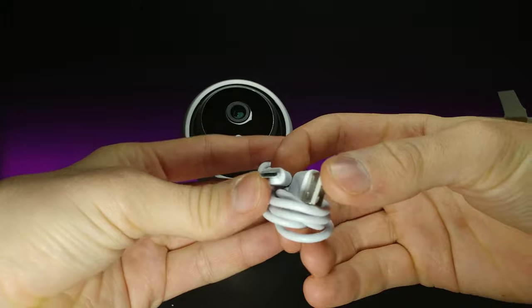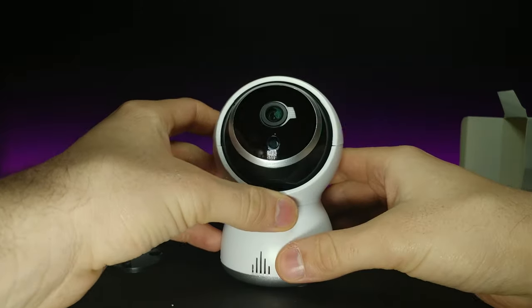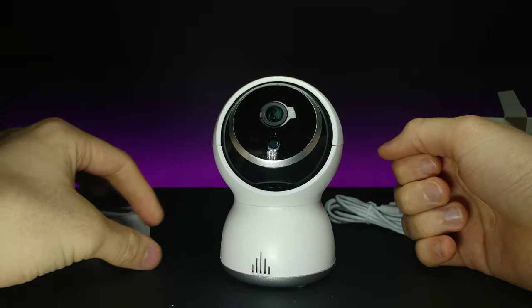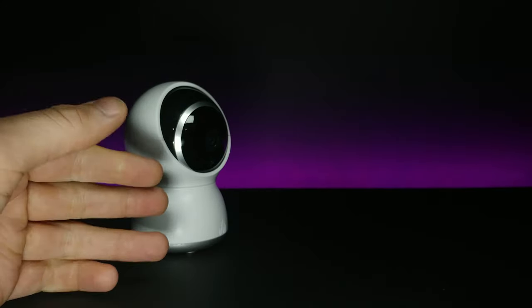I'm going to get this connected to my phone and show you some footage of what it looks like. All right, I got the camera all set up and the app open — pretty simple process, very similar to the last one I looked at.